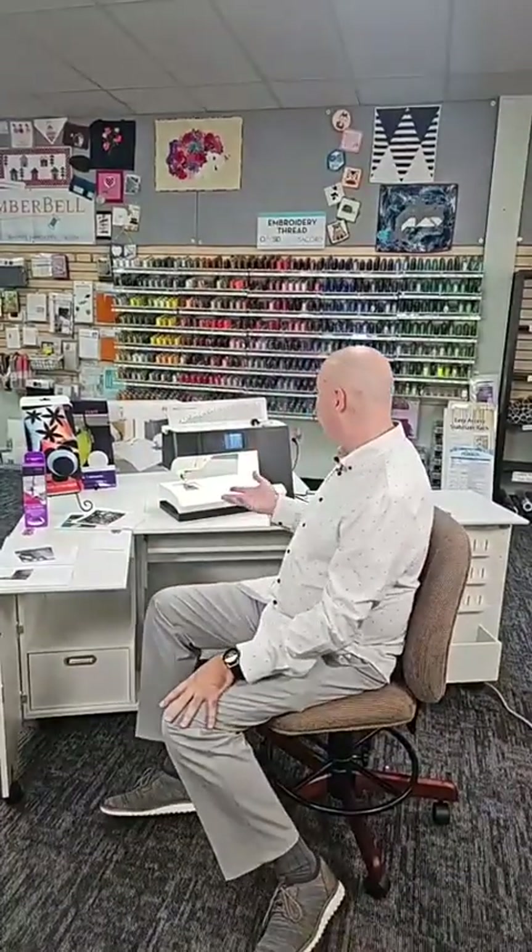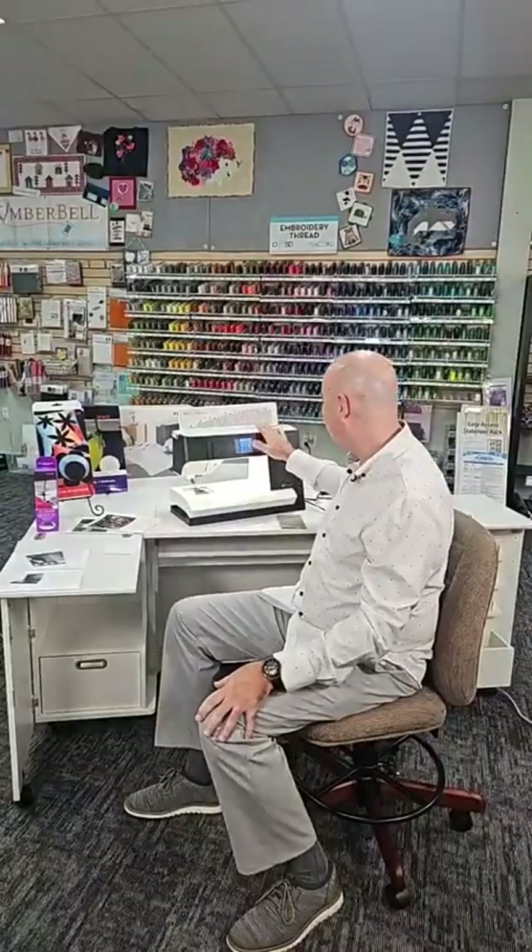Hello, this is Rob with Rocky Mountain Sewing and Vacuum. We have just an amazing bundle and an amazing package that just came to light a couple days ago on one of my favorite machines of all time. Don't tell anybody I said that — my other reps will get mad.